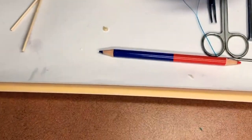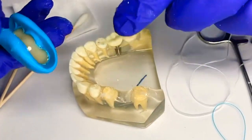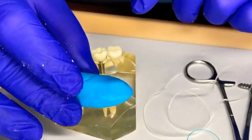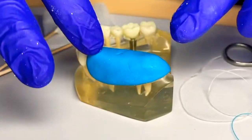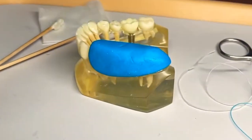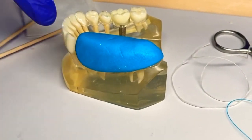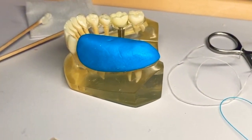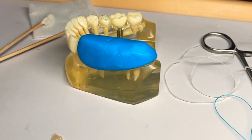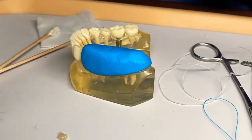We fill it up to where the margins are — we don't want too much extra. We know this is the back and this is the front, so we're going to put this on just like this and gently place it. We don't want to push too hard or let the material squeeze out. We don't want it on too many front teeth — it could lock the temporary on and the doctor would have to cut that off. If it does happen, just tell the doctor and they'll remove it.